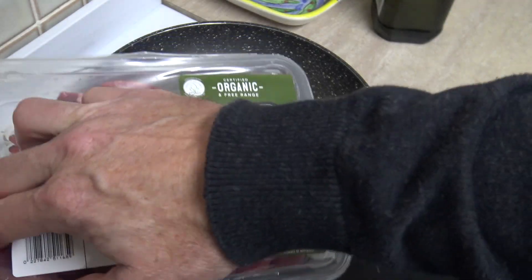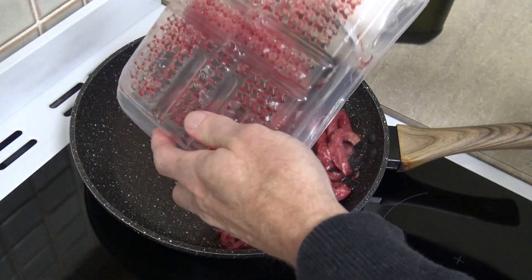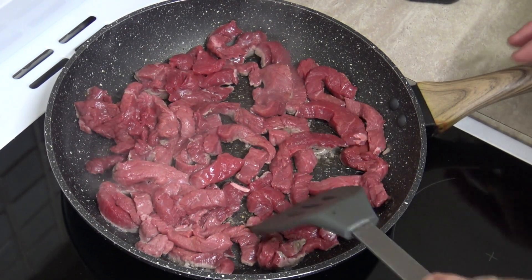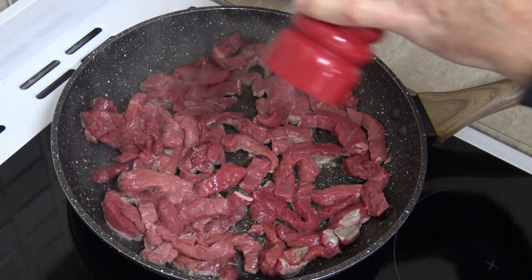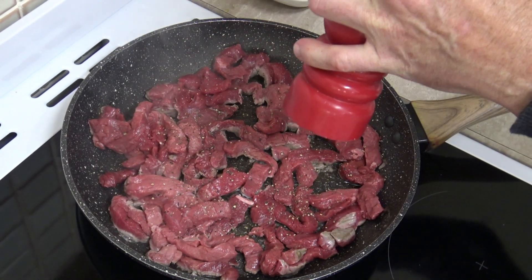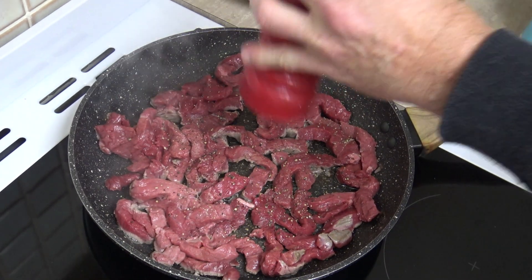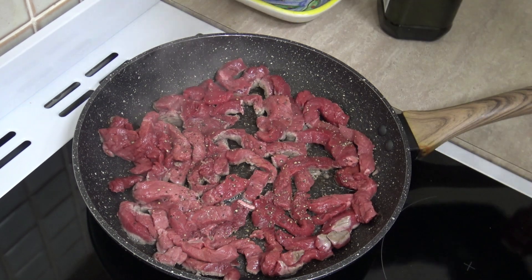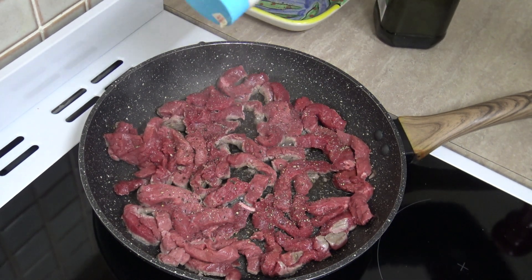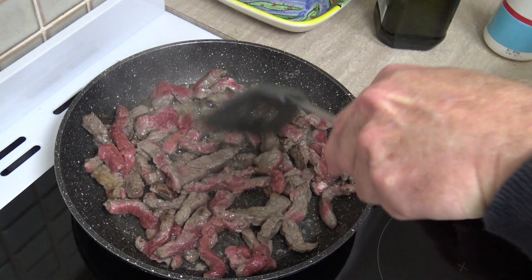Add some olive oil in there and get these steaks on. That is some good-looking meat — look at the color of it, grass-fed, free-range, and totally organic. Let's add some pepper in there, a must for any big dish, and some salt too — also a must for any meat dish. Make sure you let the meat sear nicely before you start turning it over.